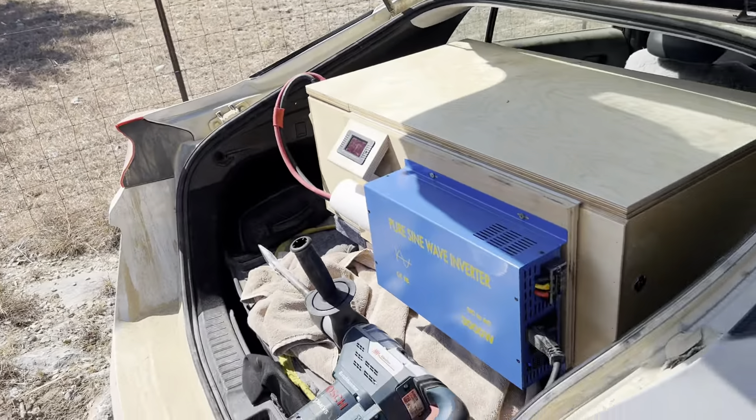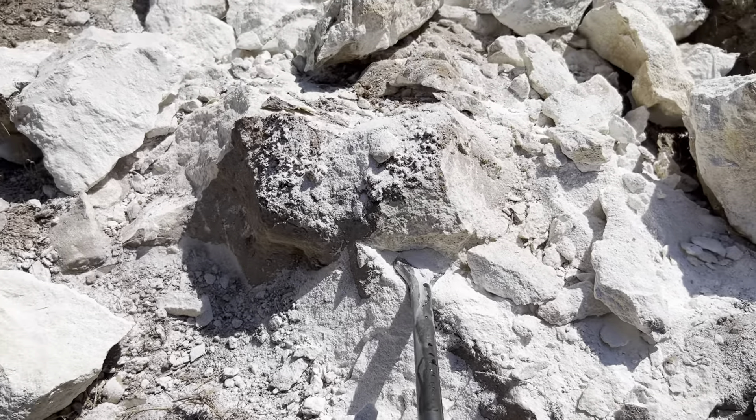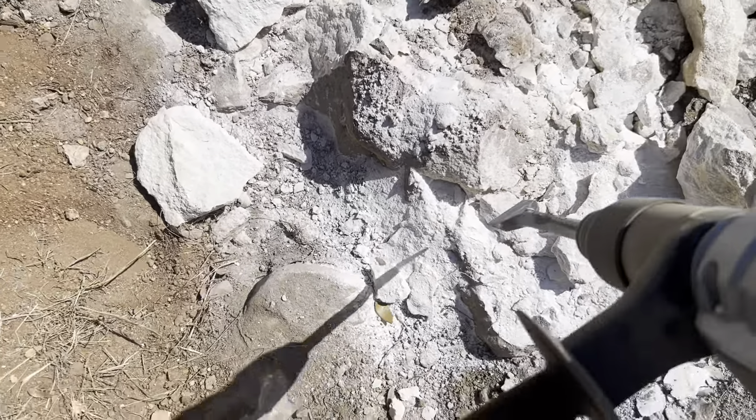I had some concern — not too much — that this inverter wouldn't want to start this machine up, but it does. It is breaking down.